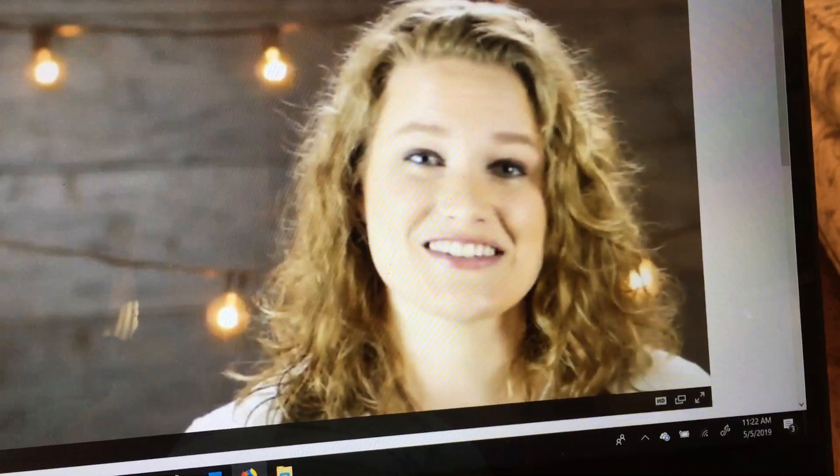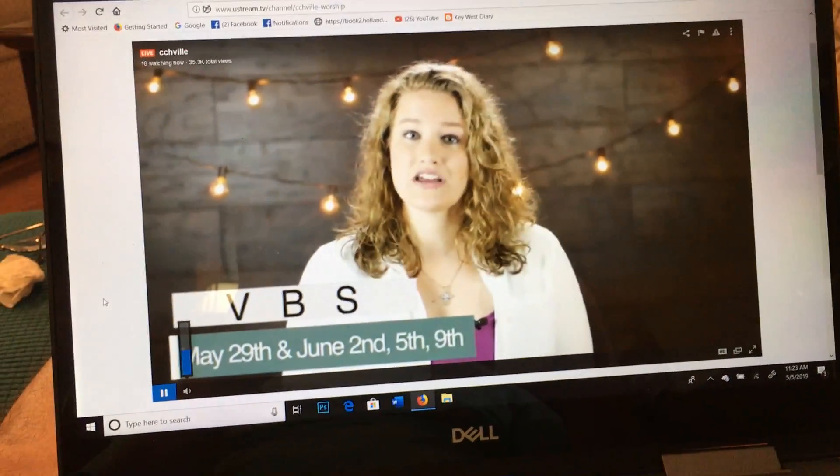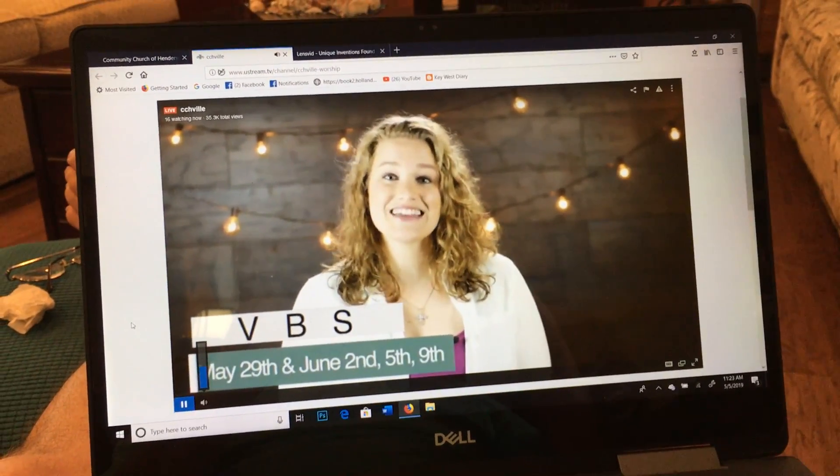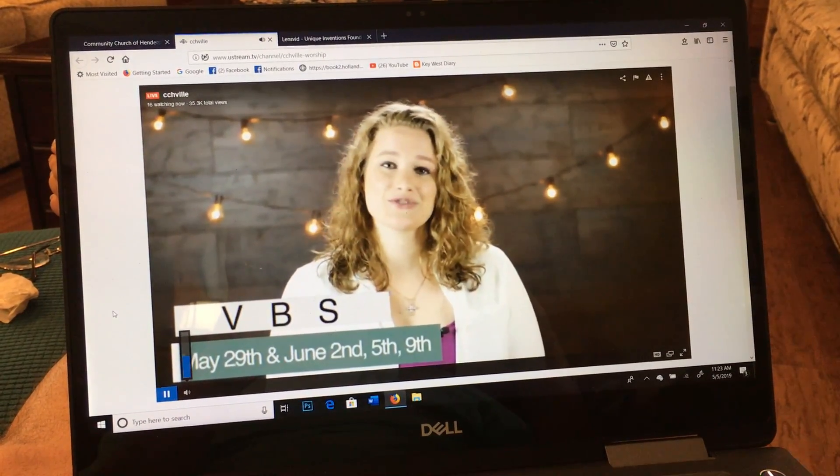VBS is coming up soon and we want you to be involved. Our theme this year is Reach Out and War for Jesus, and every child from four years old to fifth grade is invited. VBS will be a little different this year, going from 6:30 to 8:30 p.m. on Sunday May 29th, Wednesday June 2nd, and Sunday June 5th.